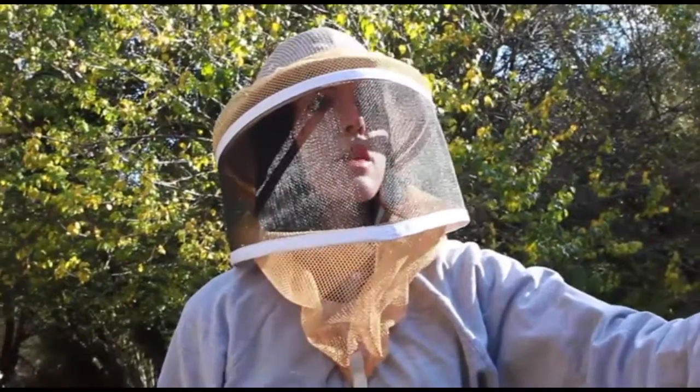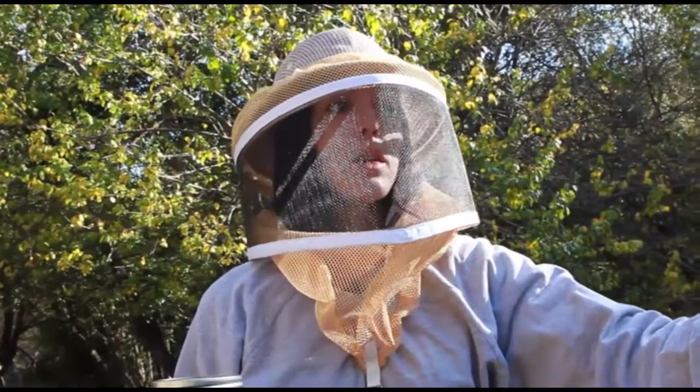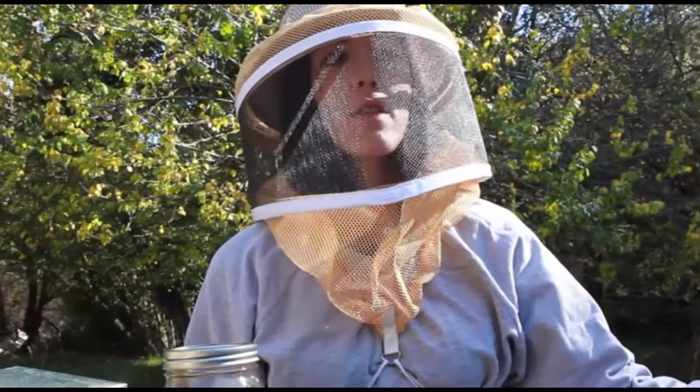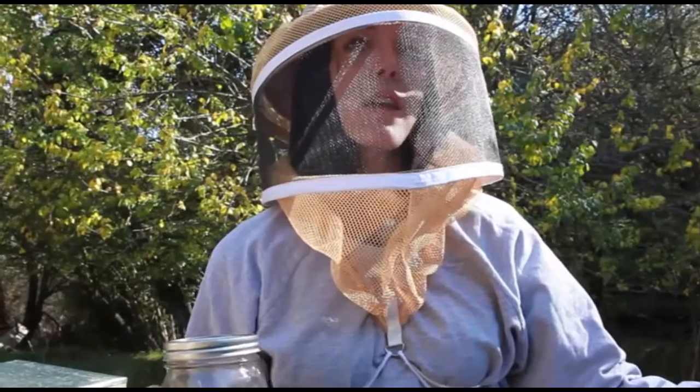The bees in the hive on top are the queenless hive, but they smell the pheromones of the queen in the one underneath and get used to it.